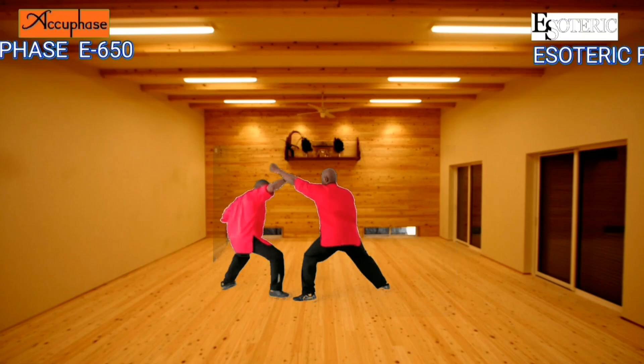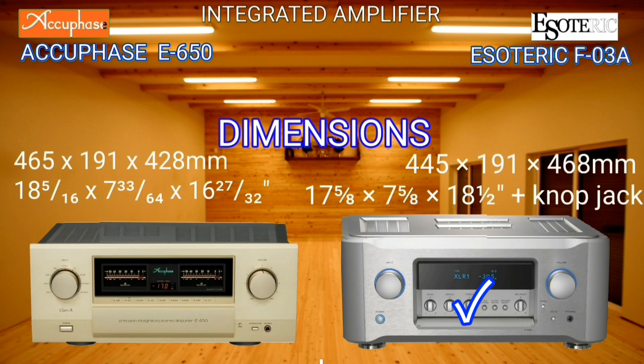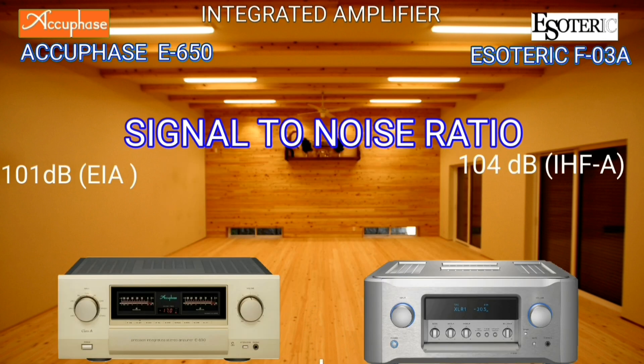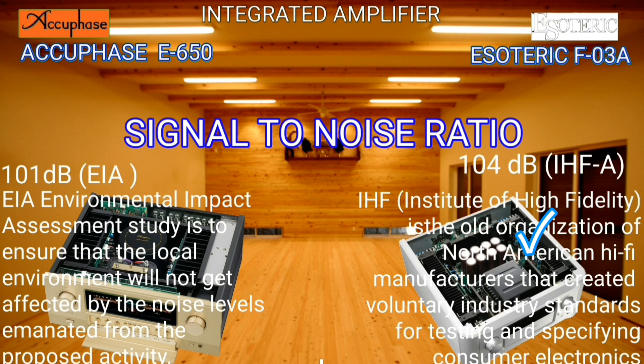If we multiply the width, height, and depth, the Esoteric volume is bigger — I give a plus to the bigger one. Signal-to-noise ratio has been checked by two third-party institutions, IEA and IHFA, measuring 104 decibels for the Esoteric.